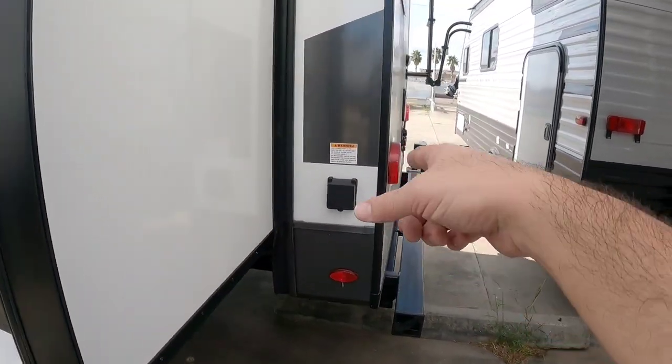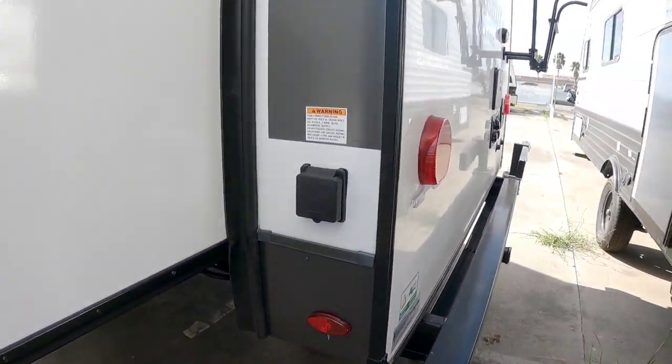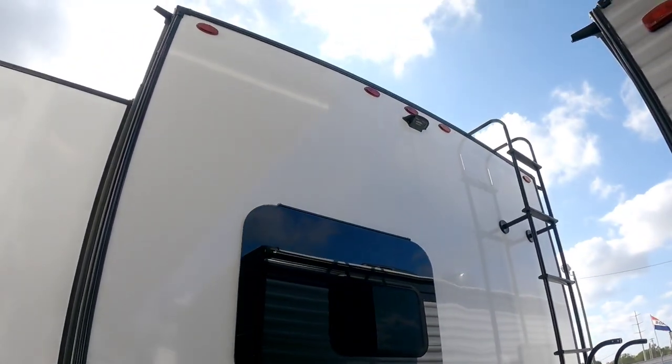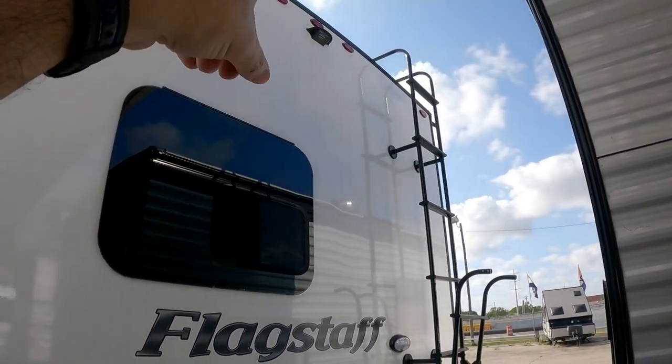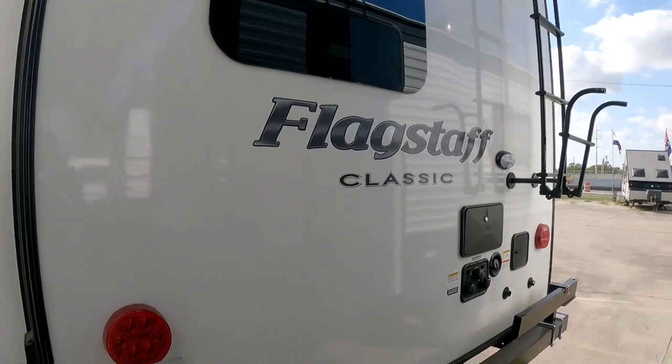Coming around back, there's a 50-amp connection here, and your third slide, which is also rack and pinion on this side. LED lighting throughout, and up top it is wired for a Furion wireless backup camera. There's LED lighting up top, and it does have a full walk-on roof, plus frameless windows all the way around.